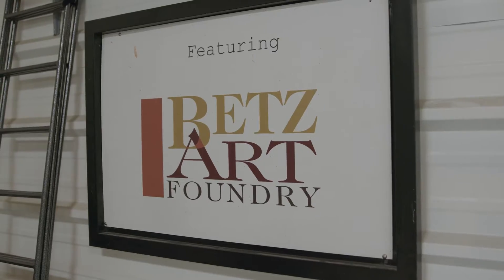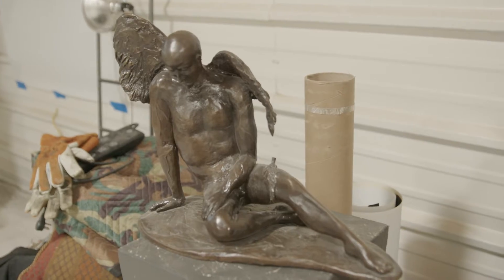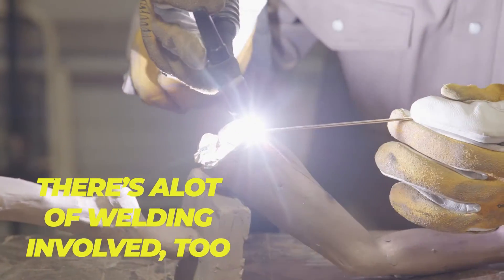Welcome back to the channel everyone. We're in Porter, Texas, rolling into Betts Art Foundry where they create some really awesome bronze sculptures. And I bet you didn't know there's a lot of welding involved too — let's check it out.